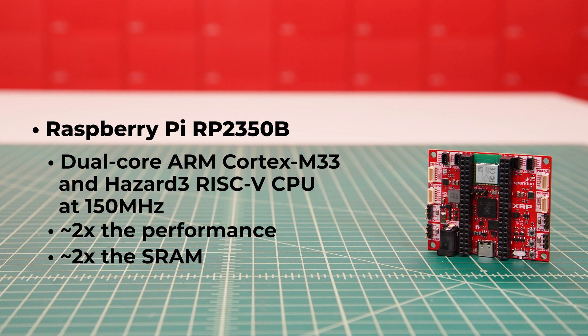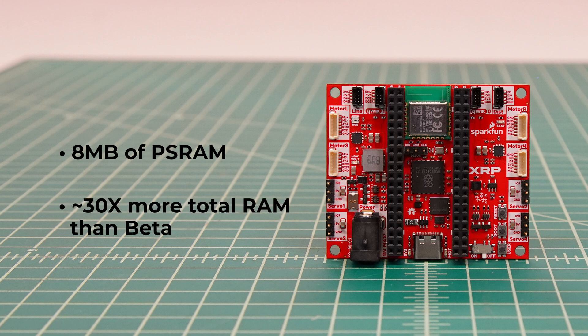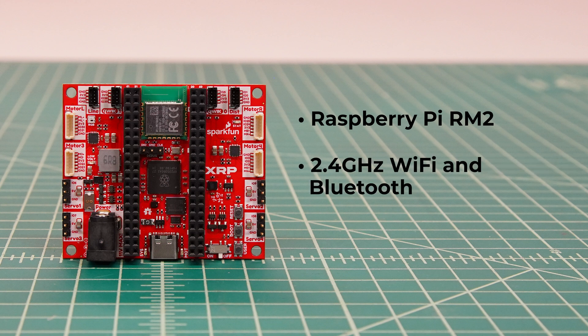The RP2350B also has 18 more GPIO pins, so 48 GPIO total. We've upgraded to 16 MB of flash memory, which is 8 times more than the beta control board, so you can store a lot more code and bigger files. We've also added 8 MB of PSRAM, meaning there's about 30 times more total RAM on the new board as the beta, enabling computation of large datasets like images. Wireless connectivity is enabled by the Raspberry Pi RM2 radio module, which provides the same 2.4GHz Wi-Fi and Bluetooth radio for wireless connectivity, enabling things like remote control of the XRP and IoT projects.